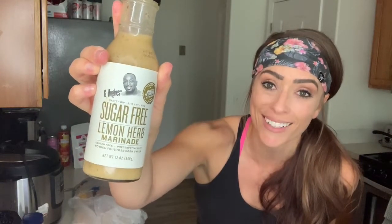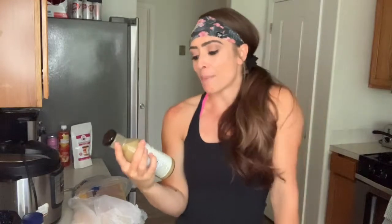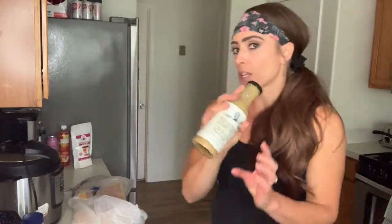I'll pull out a couple of chicken breasts and put this on them. This is from G Hughes — this company also makes some sugar-free barbecue sauce that's really good, so if you can find this brand in your grocery store, you're welcome. This one is lemon herb marinade. I love lemon, so I'm going to marinate a couple chicken breasts and turn it into a grilled chicken with some zucchini and rice — a really good healthy meal.